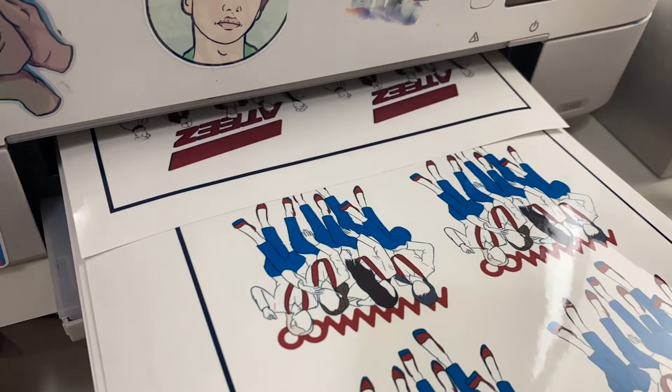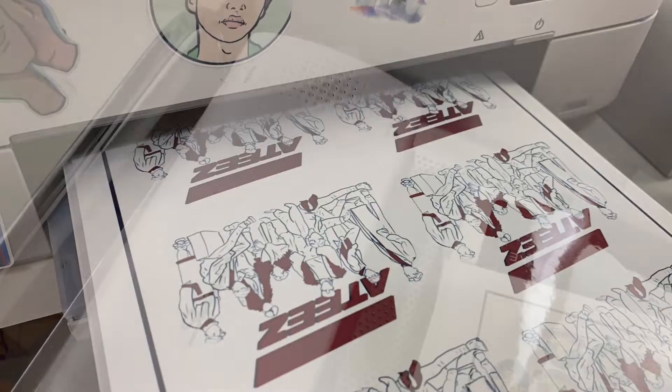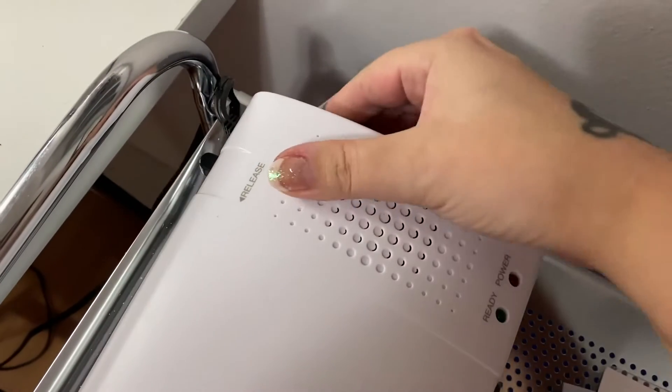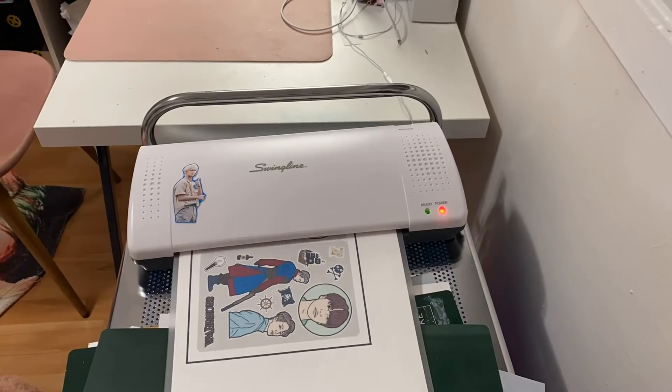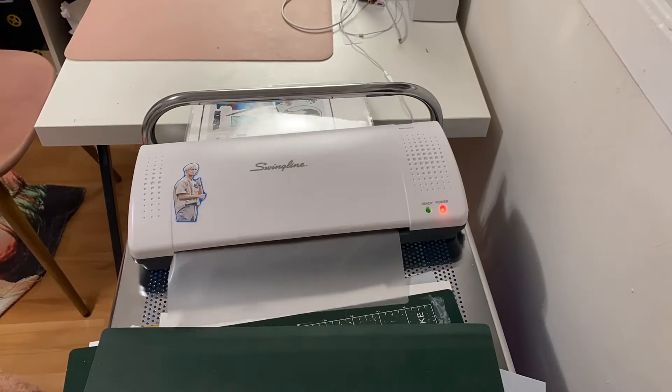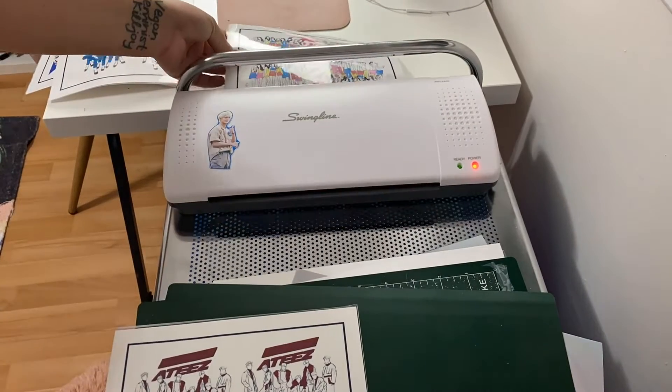After they finish printing, I double-check all the sheets to make sure that they printed okay, and then I click on the old lamination machine and I run all the stickers to be laminated so that they are waterproof. And then you cut them out of the lamination, and you're good to go for the next step.